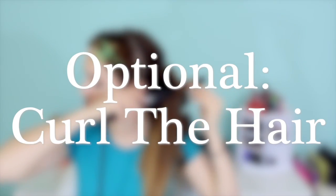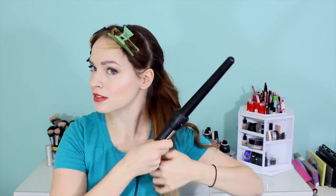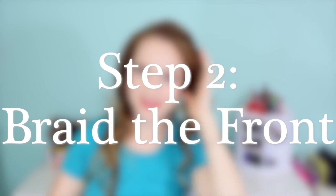This next step is absolutely optional — actually it might be completely useless — but what I did was curl my hair in the ponytail and in front of my ears to add a little bit of texture, especially to the braid. If you have fine straight hair like mine, braids tend to look better when your hair is curled, so that's what I did, but it's definitely not necessary.